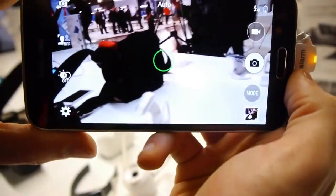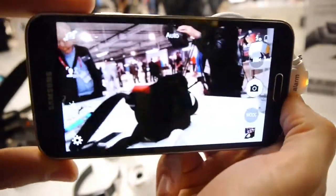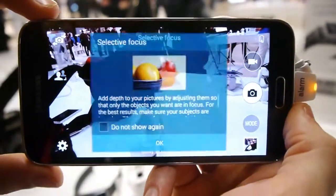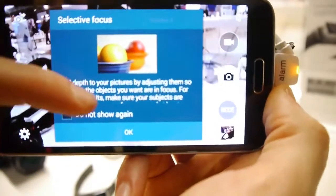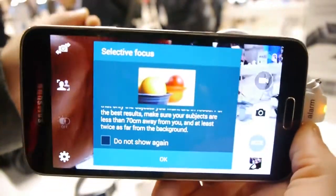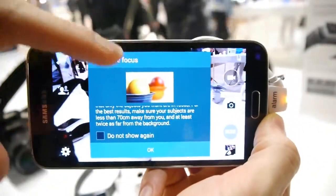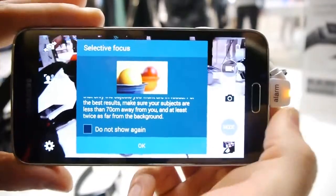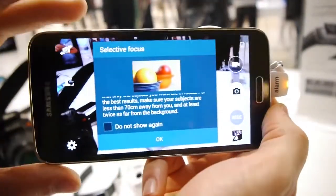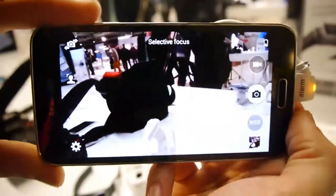The last feature I want to showcase right now is called selective focus, and it's a bit harder to pull off. I'm activating it by pushing this button here, and the idea is that we're going to take a picture of an object which is close to the camera. The feature works to kind of increase the contrast in terms of depth between the object and the background, artificially increasing the depth of field — making that shallow depth of field effect like on quality DSLR cameras.